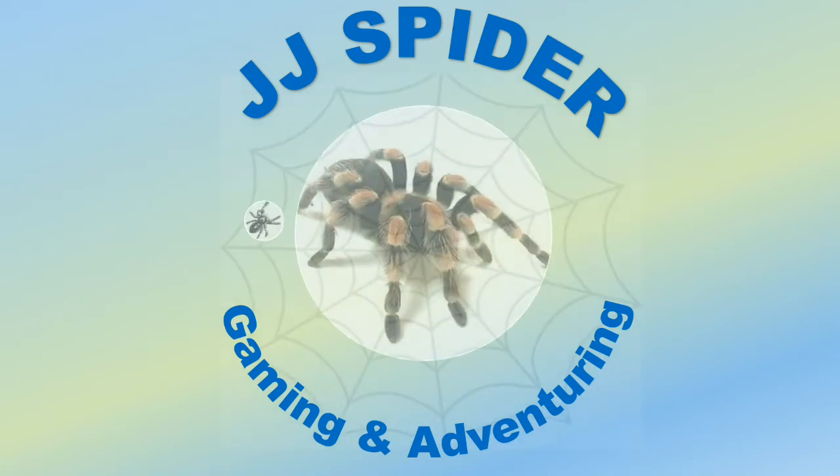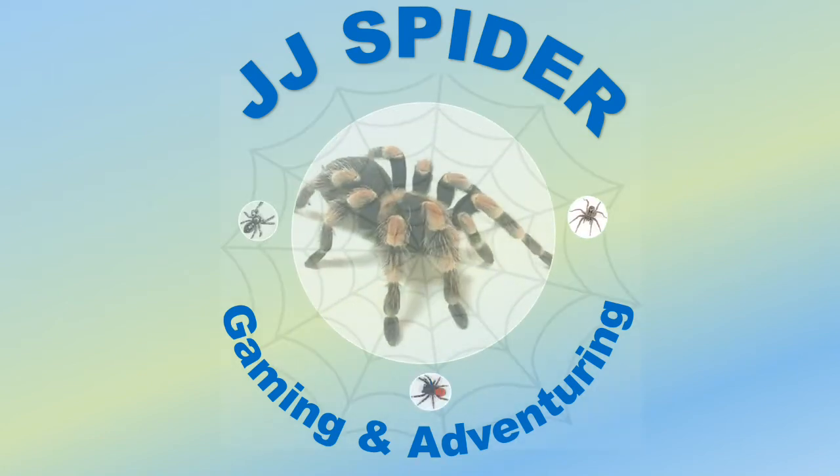This is JJ Spider gaming and adventuring. Hello, this is JJ Spider, and in today's video I'll be talking about the things that me and my dad have made during lockdown.